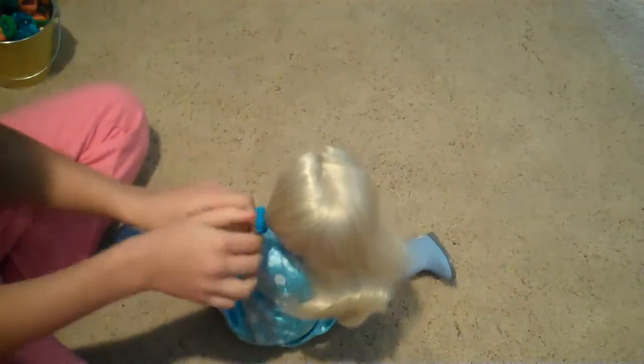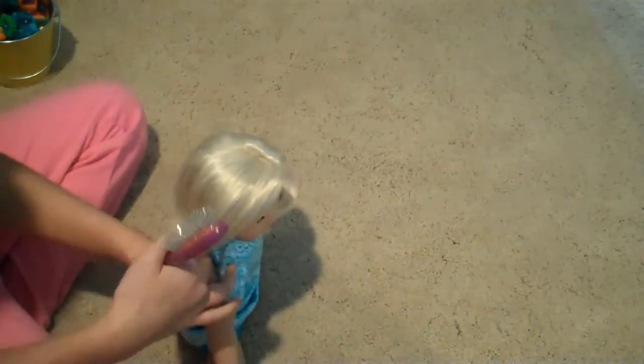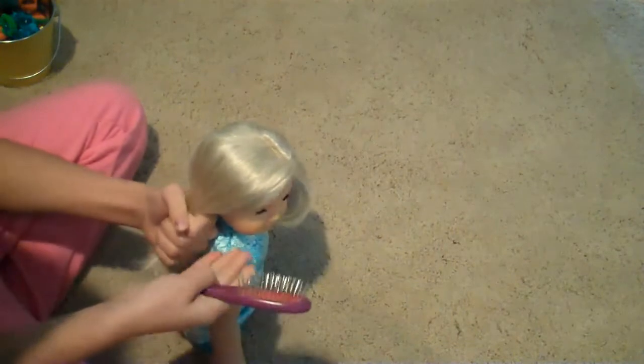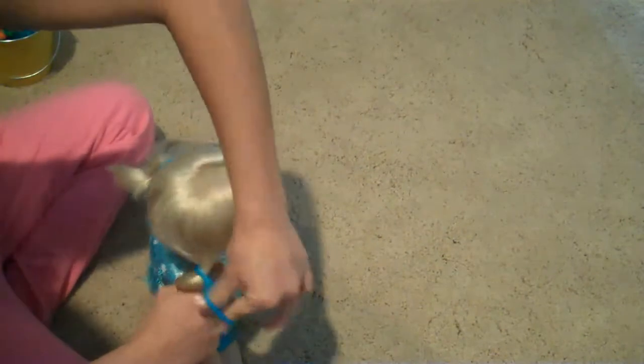What I like about this hairstyle is that you can do it on any doll really — short hair, long hair. I think the shortest hair doll they have has like a bob up to her cheeks. If I'm wrong, just tell me in a comment. But I think that's as short as they go with the American Girl doll's hair.